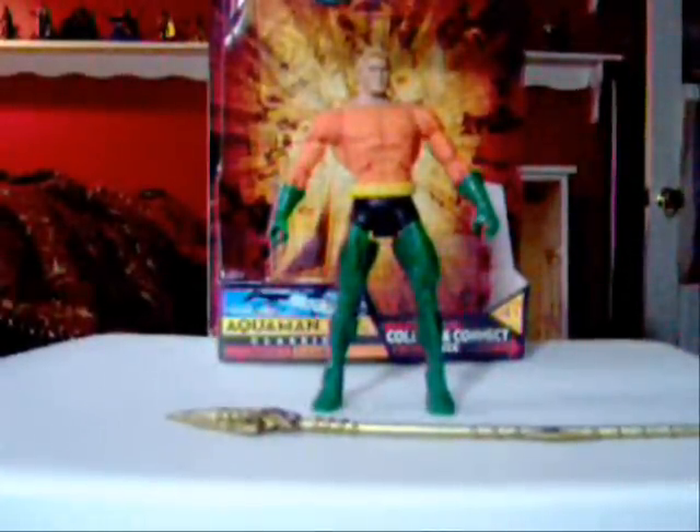Hey everyone, Andrew here bringing you another video review. Today we're going to be doing another DC Universe Classics review, and that's of Wave 2, Figure 2: Aquaman.